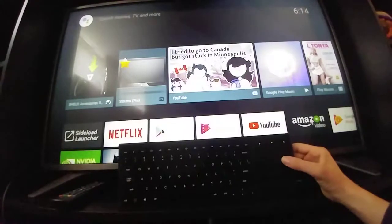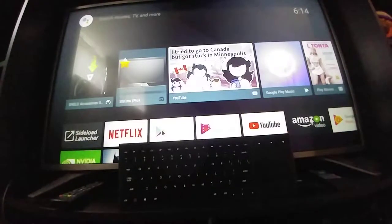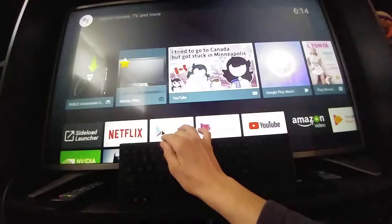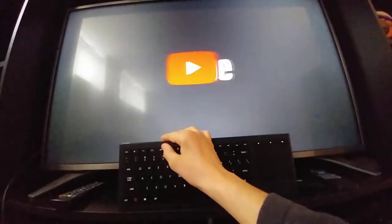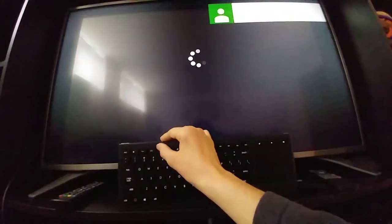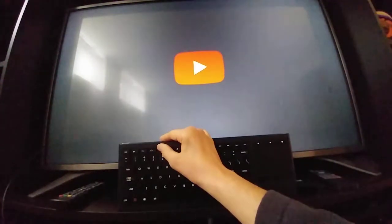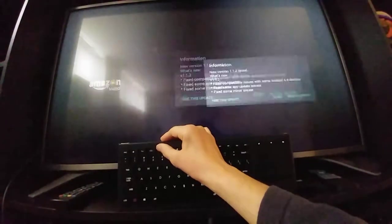Let's try out some Android native buttons like the home button. Then there's the app selection button — let's see if that works. It takes you to the next app, and if you press it twice it takes you to all the other apps.